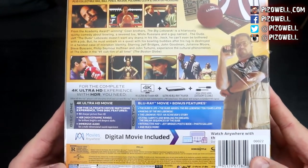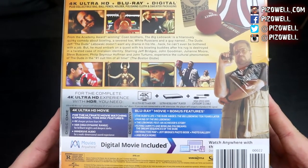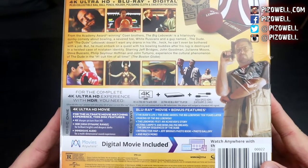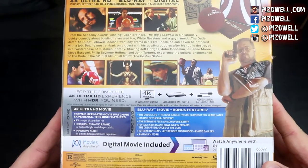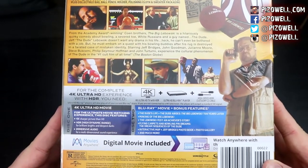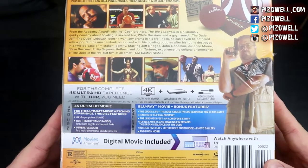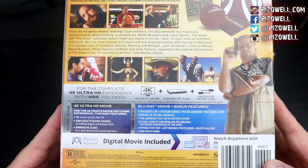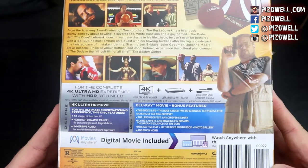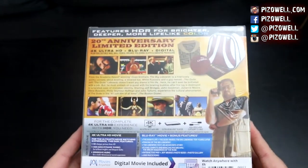Let's see what kind of extras we've got on here. We've got lots of extras: The Dude's Life, The Dude Abides — The Big Lebowski 10 Years Later, Making of The Big Lebowski, The Lebowski Fest, An Achiever's Story, Flying Carpets and Bowling Pin Dreams — The Dream Sequences of the Dude, an interactive map, Jeff Bridges' photo book, a photo gallery, and much more. It doesn't look like we've got any new extras, but there's a lot in here to go over.